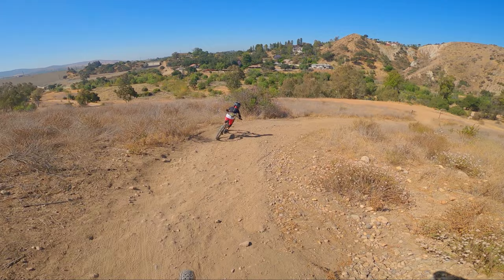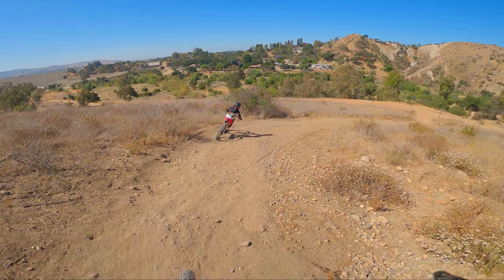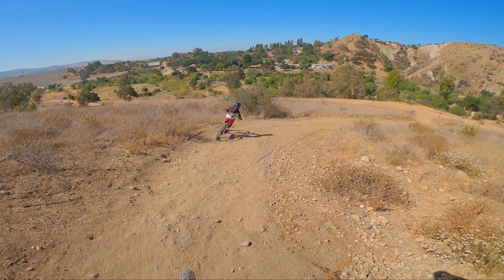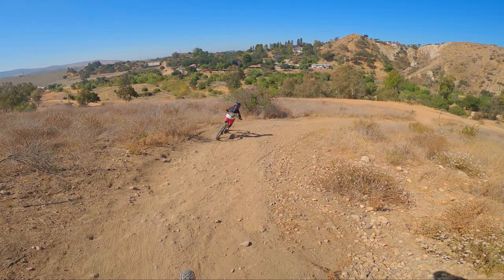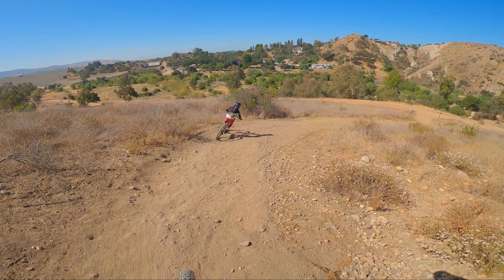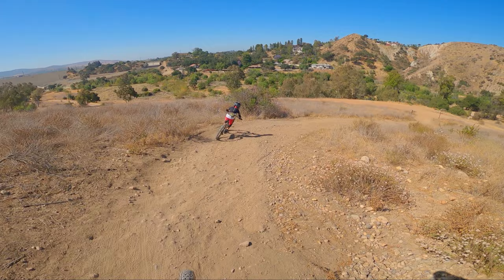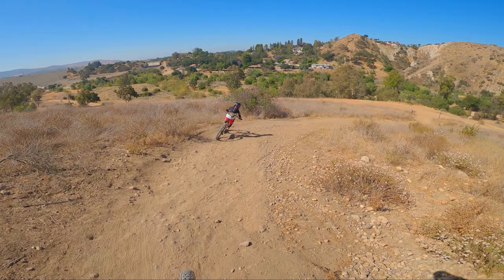Alright everyone, so right there — that's the Waterfall which we just came out of. That to the right is the climb which we'll be doing later. For now, we're going to be pedaling this way over to our next climb so we can go to our next trail. Once you get to the trail of Oak, start your climb up. So now we're going to be taking that up.